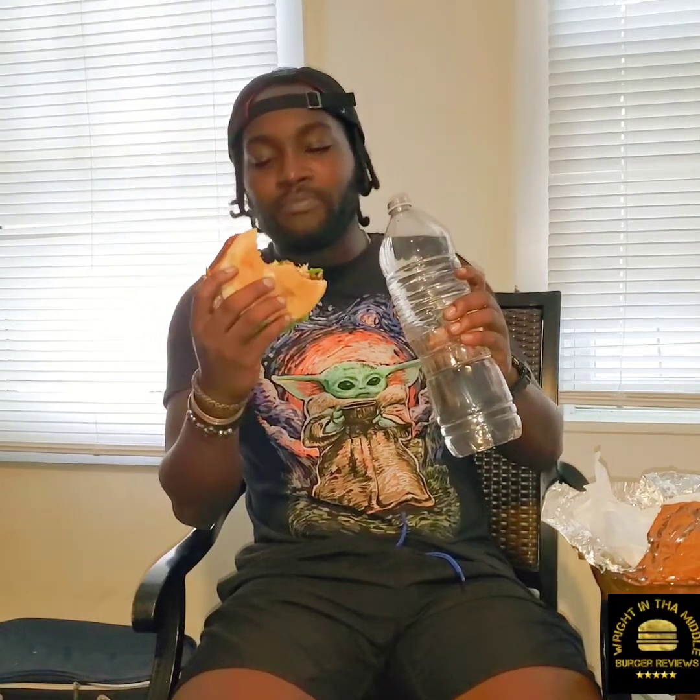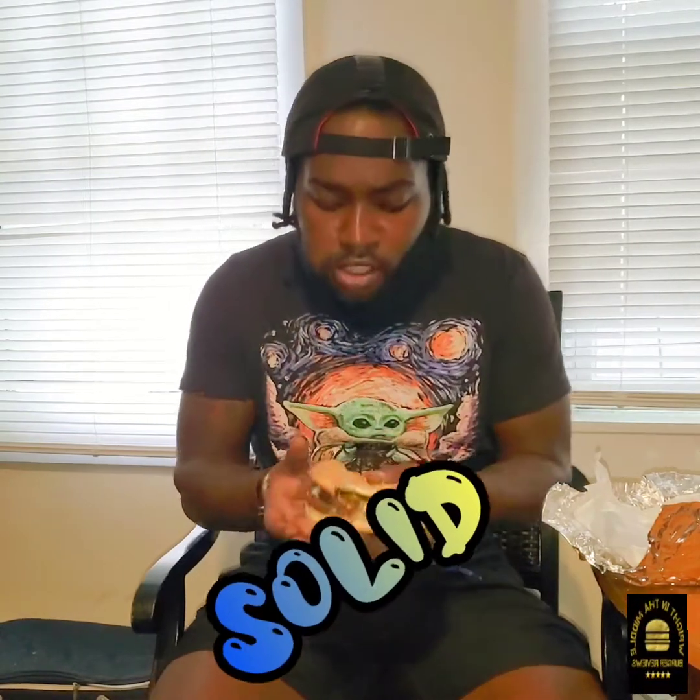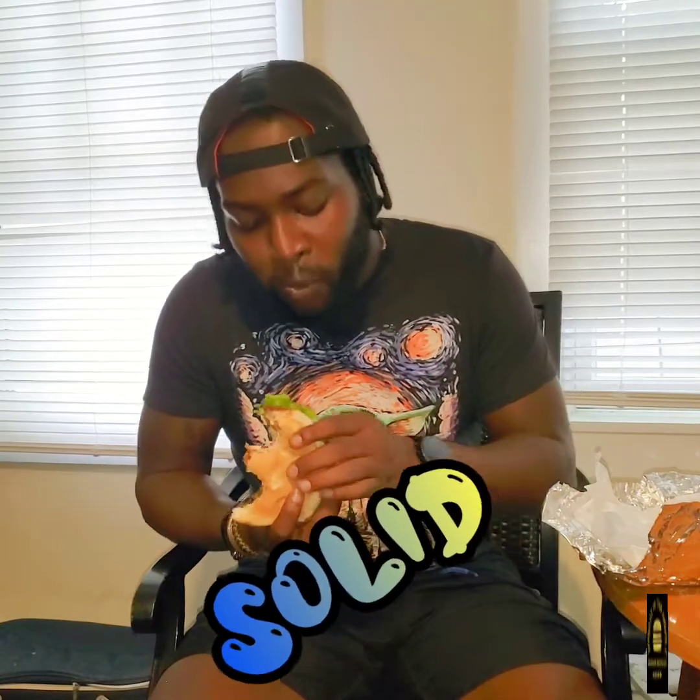I don't know if that's regular mayo or what, but it's sweet. I don't like it because the spice on the burger is solid where it's supposed to be, but that sweetness is bringing it back. The chicken breast ain't dry though — that's a plus.